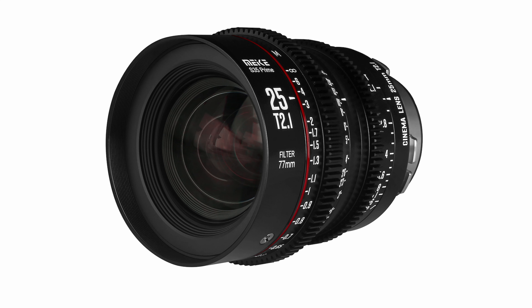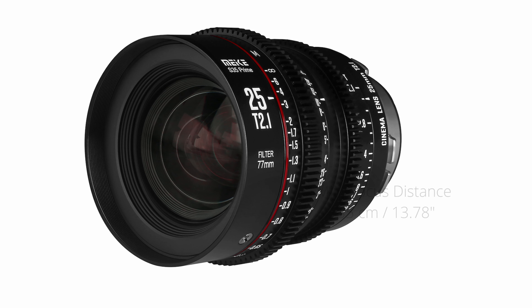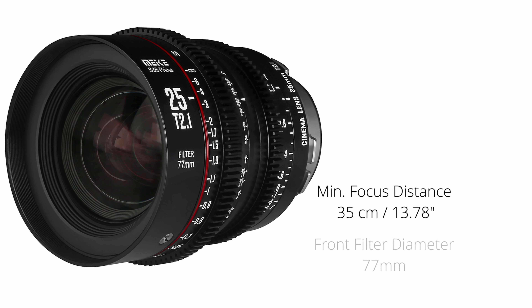The lens features industry standard 0.8mm pitch gears on the focus and aperture rings, and it has a minimum focus distance of 35cm. It also has a front filter diameter of 77mm.